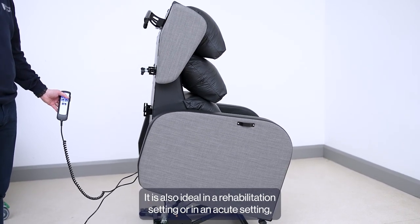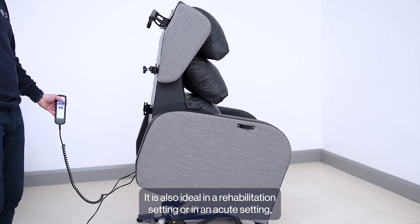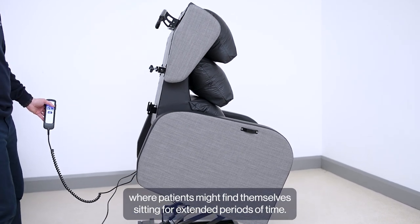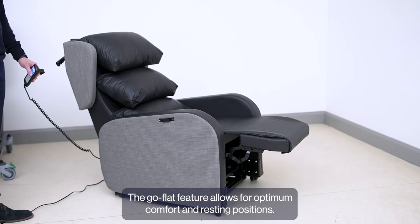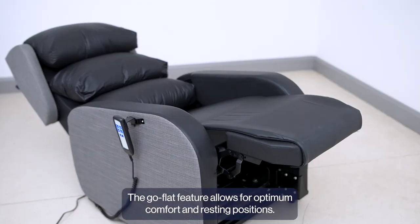It is also ideal in a rehabilitation setting or in an acute setting where patients might find themselves sitting for extended periods of time. The Go Flat feature allows for optimum comfort and resting positions.